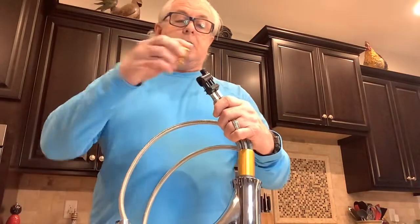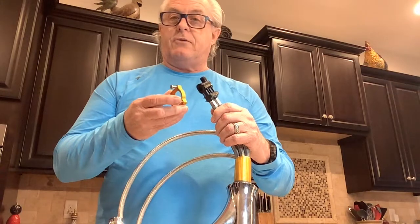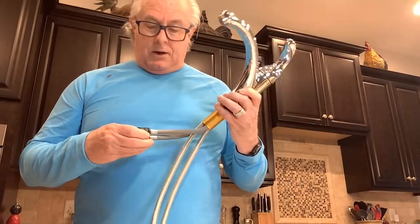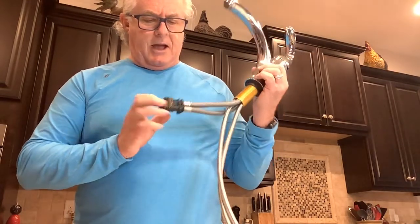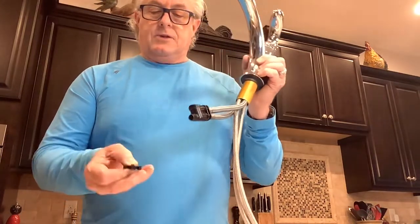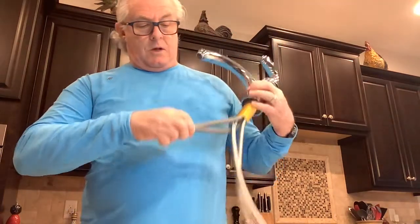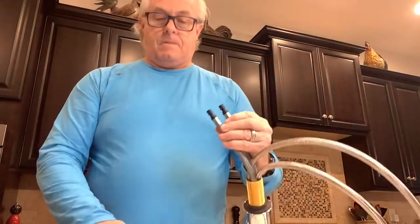What we ran into with the customer earlier was that he said, 'I can't get the mounting nut over the diverter.' I said, 'You've got to take the diverter off.' He said there's no way to do that. But there actually is — there's a tab that sticks up on the backside of the diverter and it's on a slide. You push that out and then, with a bit of a tug, you pull the diverter off.